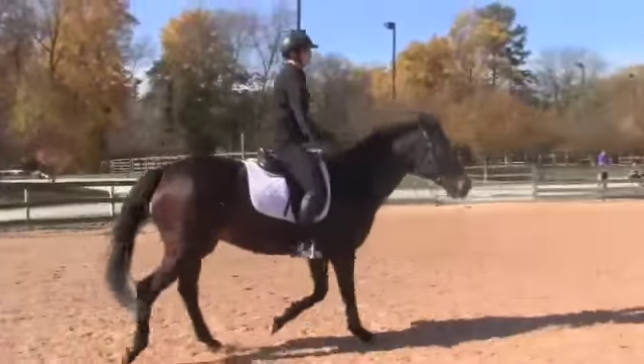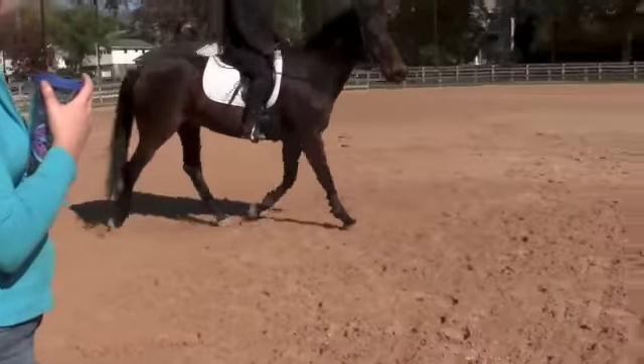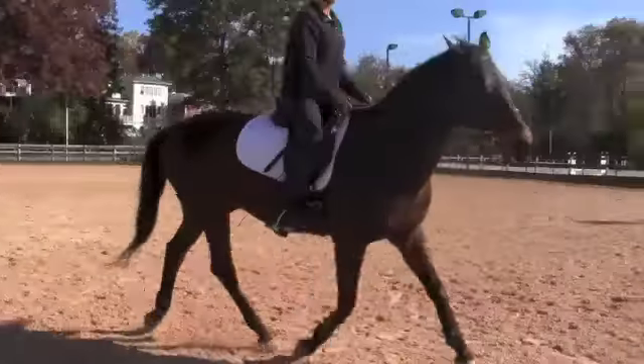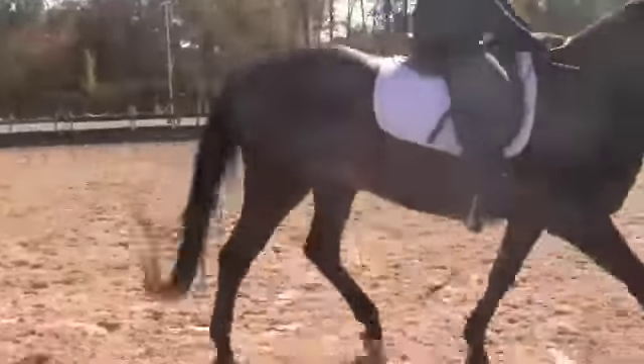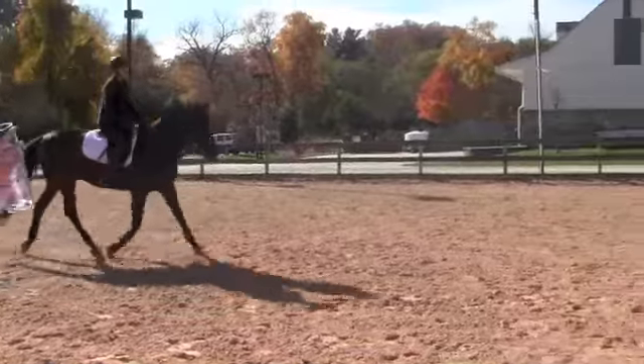Even smaller. Even smaller. Now I want you to put more weight in your left stirrup and leg yield out. So you're spiraling out, but you keep leg yielding. Better. And now straight ahead.